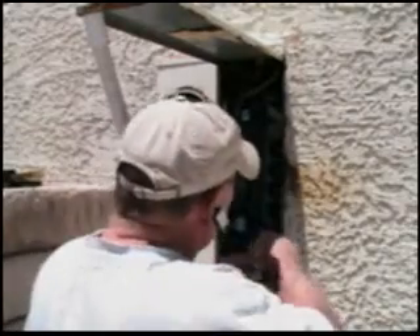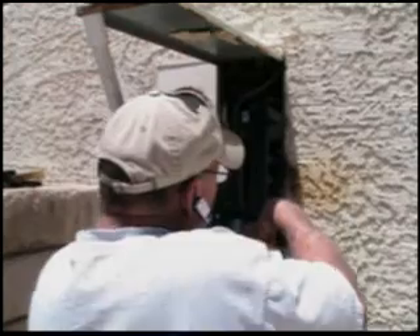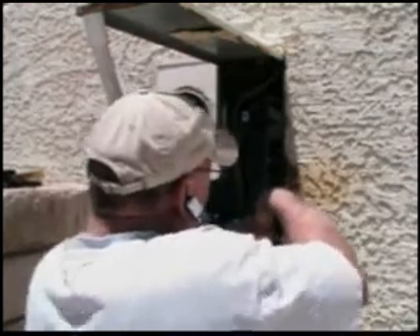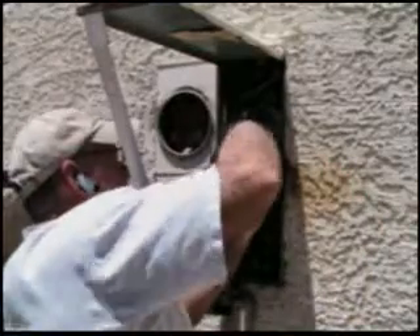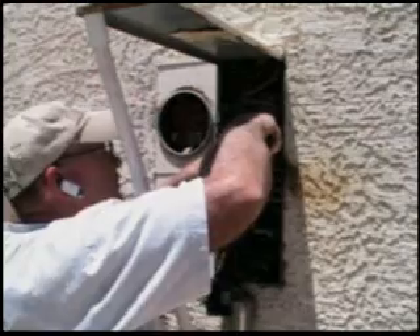The next thing to do is to file down all the stabs and make sure they're nice and safe. This is Deox, and it will prevent future arcing so that this problem does not occur again.